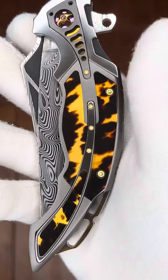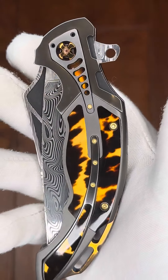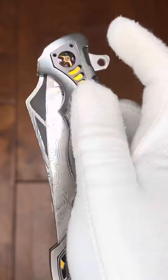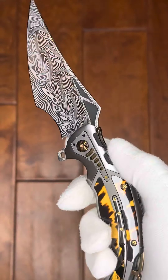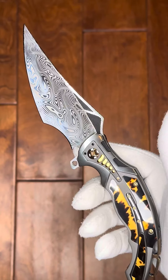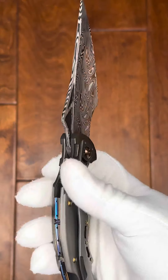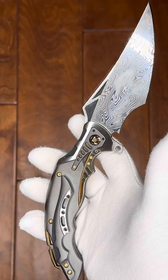Got some gorgeous celluloid inlays here. Zirconium, titanium, Damascus. Look at that stylized blade. Gorgeous. Stainless Damascus.